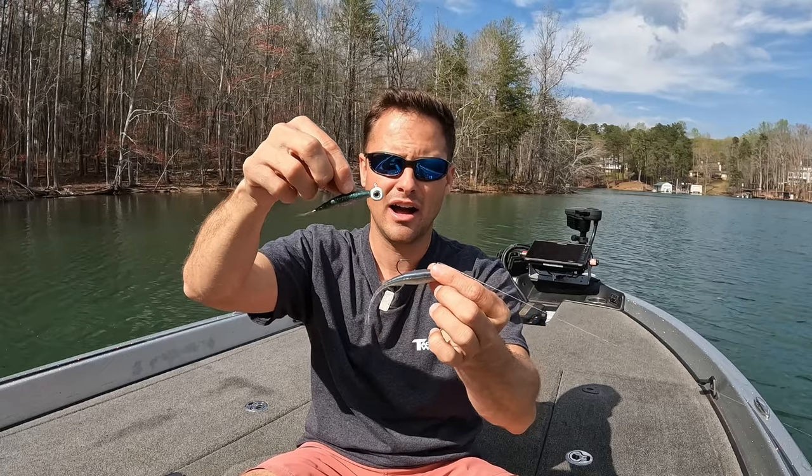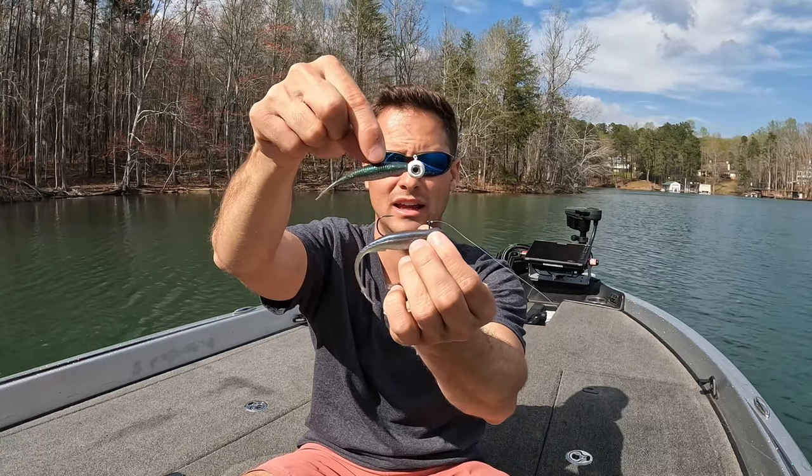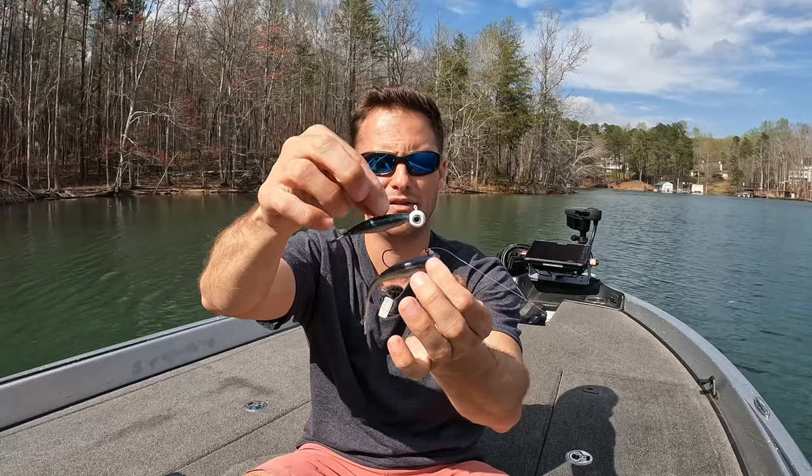Having the weight in the body allows the bait to be pulled more from the middle rather than from the front of the head — just a little bit of different action or presentation. But for the most part, it's the same thing: a minnow-style bait that you cast out and keep above the fish's head.